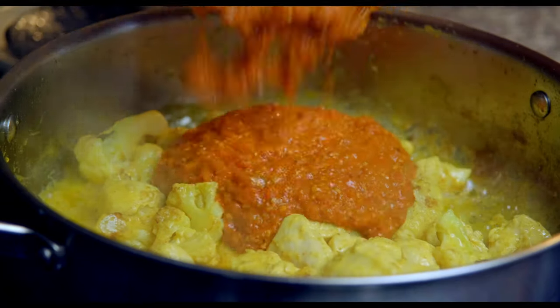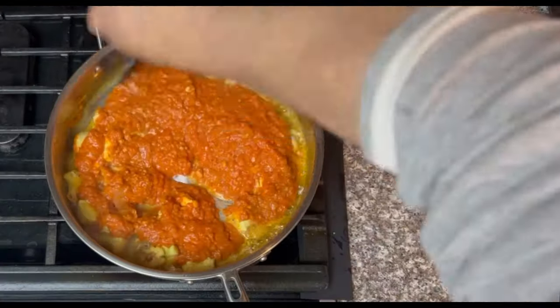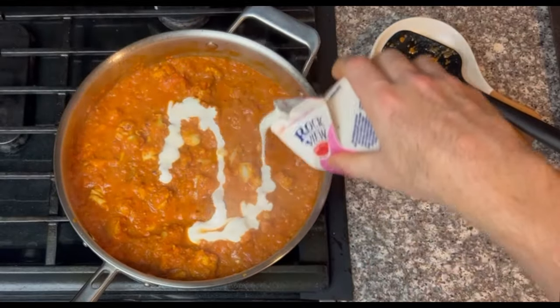Fun fact: chicken tikka masala is already a fusion dish. Chicken tikka is a marinated chicken dish, and masala sauce is a pepper-onion sauce that weren't really ever served together until British colonists came to India. Palates shifted, restaurants started combining things they hadn't combined before, and when they added heavy cream, chicken tikka masala was born.